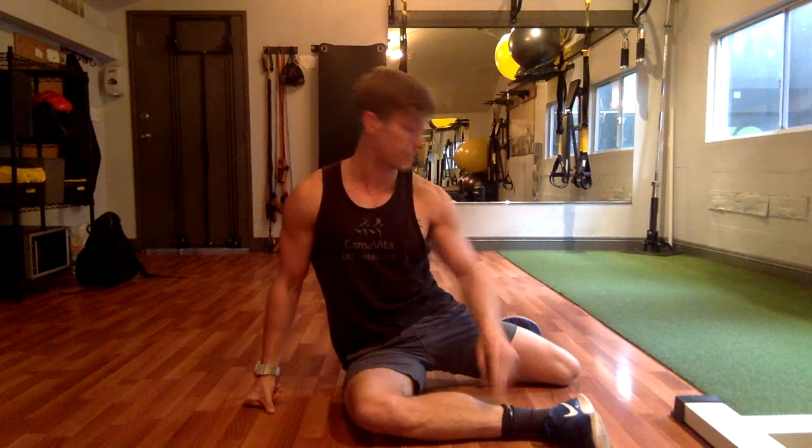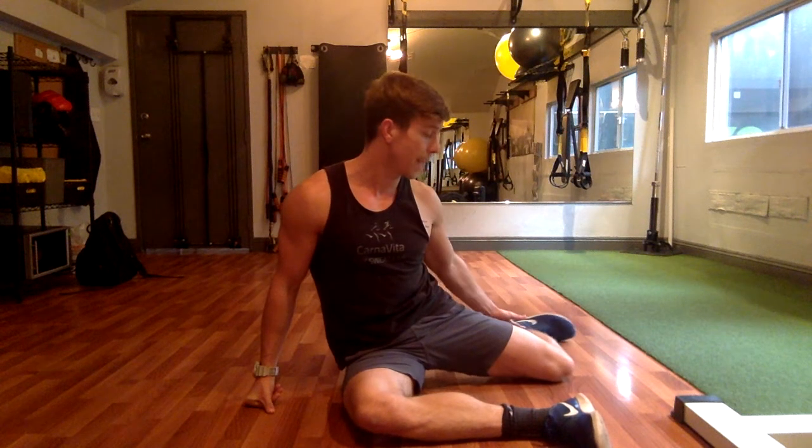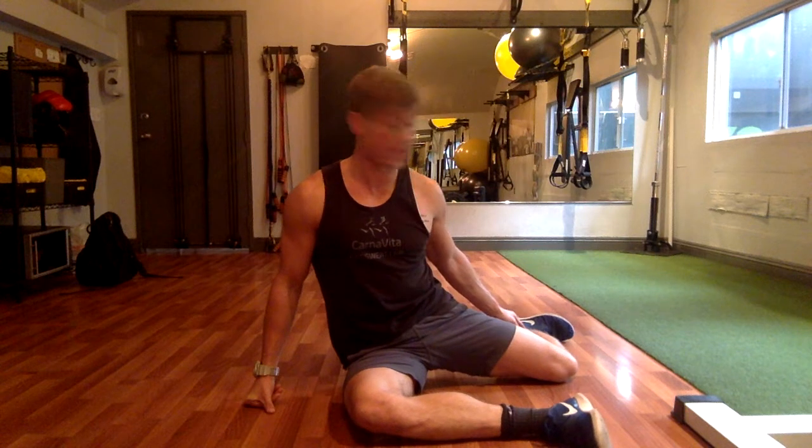This exercise sequence is called a hip 90-90. We're going to have you set up on the floor, getting into essentially two 90-degree angles with your upper and lower legs. My front leg is coming right out of my hip acetabulum, and then my lower leg is coming out to a 90-90. My back leg is also being set up in the same 90-90 pattern.